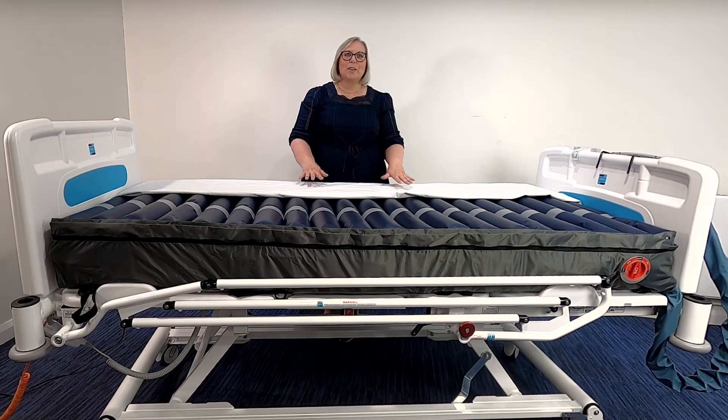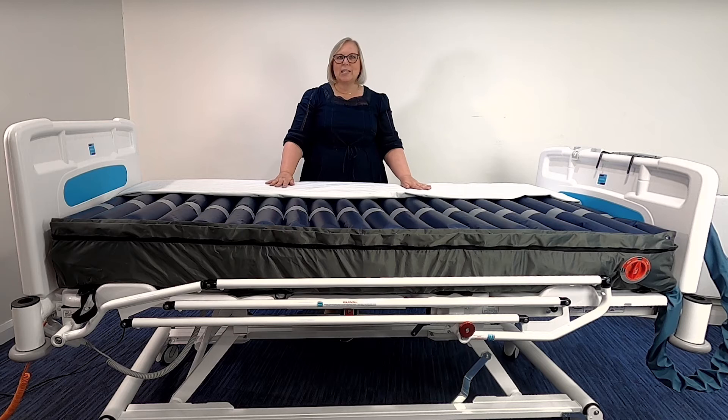So we are now going to look at the mattress in a little bit more detail. The mattress cover itself is multi-stretch, water resistant and vapour permeable. There is also a 360-degree zip which allows for the replacement of the top cover only if it is required. The cover also has high-frequency welded seams and a zip flap, which reduces the possibility of any ingress of fluid and aids with infection control.